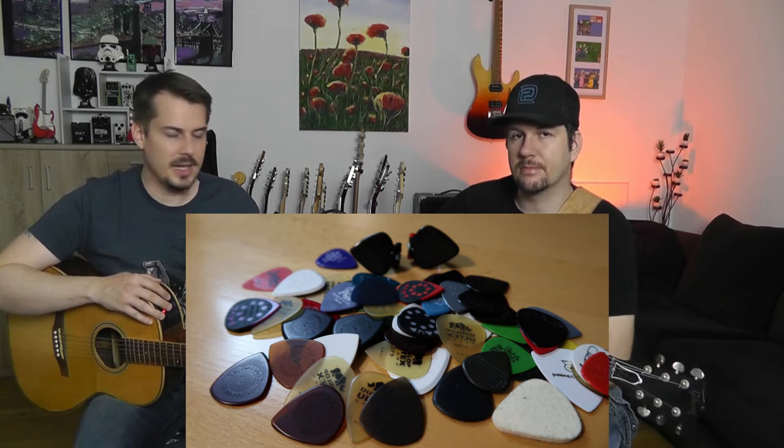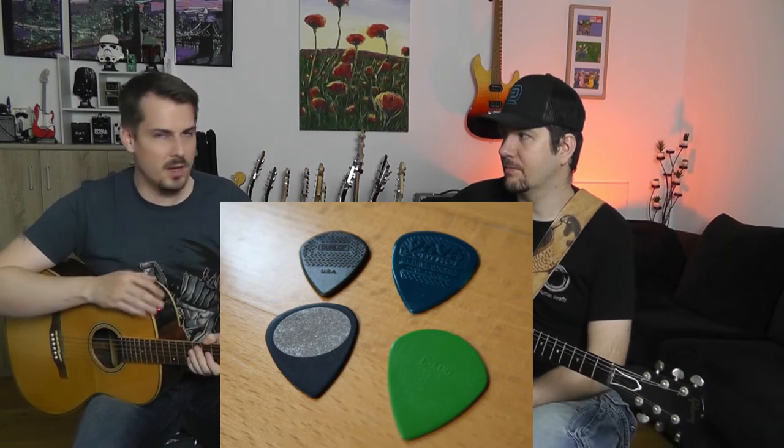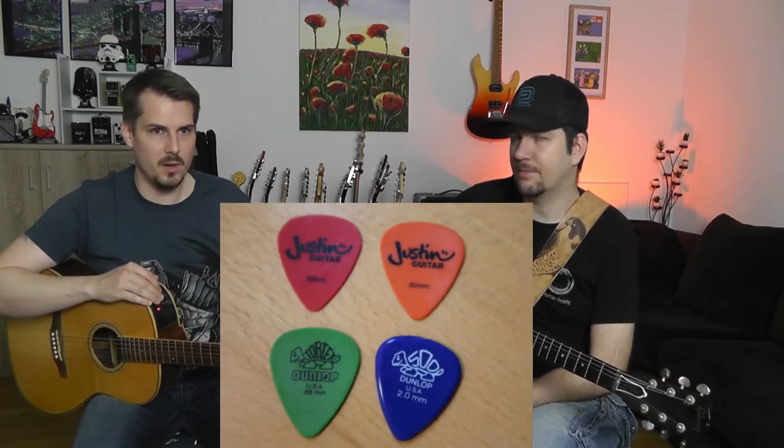Yeah, absolutely. I think it's a lot of fun to change picks. There are different shapes, different thicknesses, different materials, different ways they work — like there's a thumb pick and there are standard picks you hold with your fingers. We will insert a picture just to give you an overview of all the different picks that exist. Some are pointy, some are rounded, some are very thin like half a millimeter, others are very thick like up to three or four millimeters, and yeah, I'm a firm believer that this has an impact on the tone.